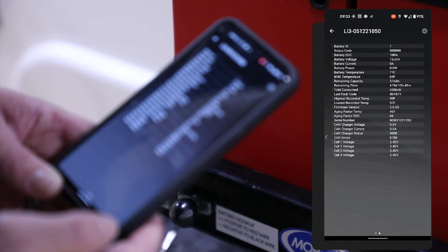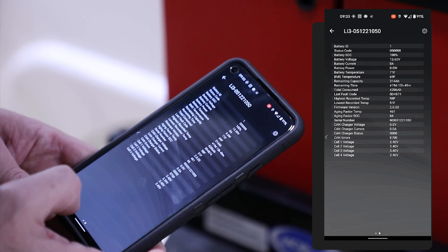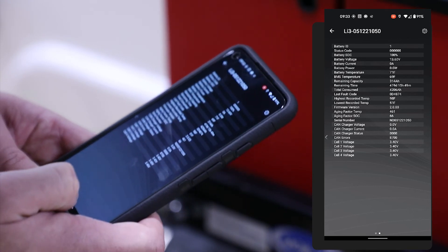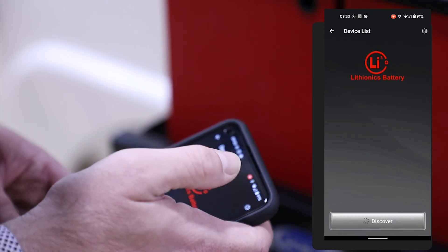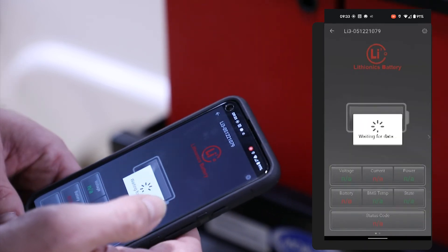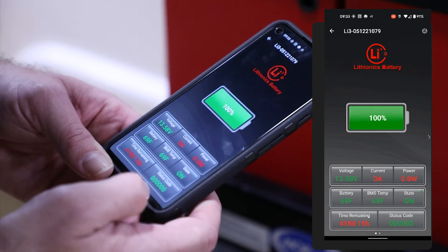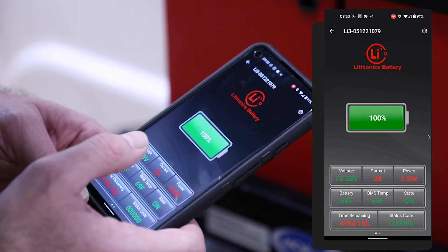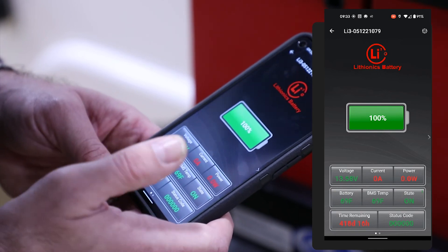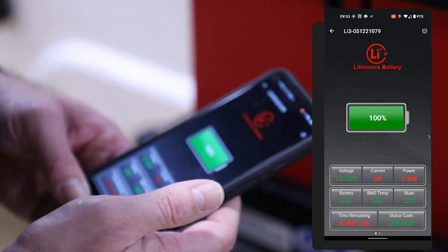We can also see the battery temperature and how much time we have left roughly with the current state of the battery and the current load. You can also see any status codes if something's going on, and of course the state of whether the battery is on. You can scroll to the next screen to get more information broken down in the table view. You can actually see each individual cell inside the app itself and what the voltage is for each cell. Once you've checked one battery, both batteries should look roughly the same. You can check the other one and take a look — we see roughly the same voltage, no current draw, and the battery temperature is fairly similar between the two. Once you're done, you can simply close the app.